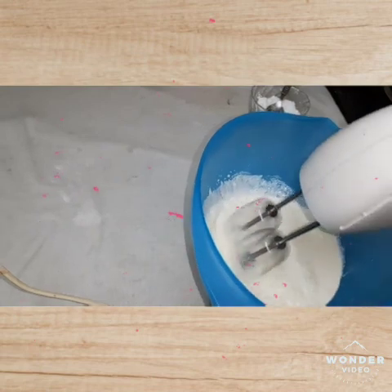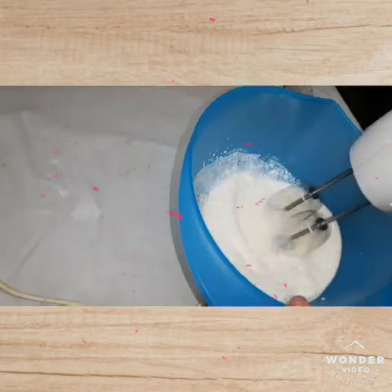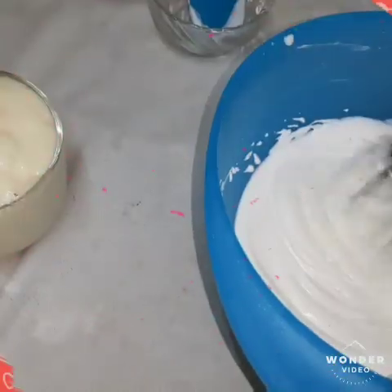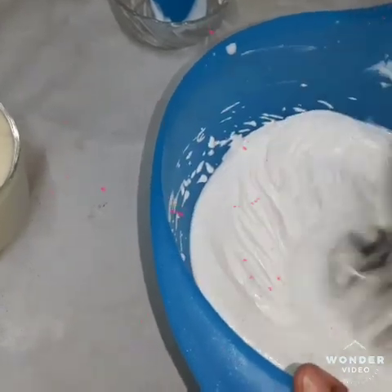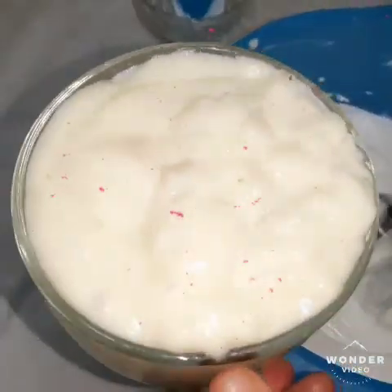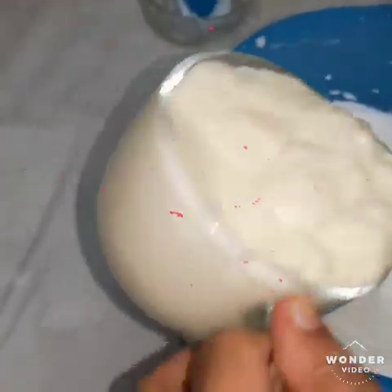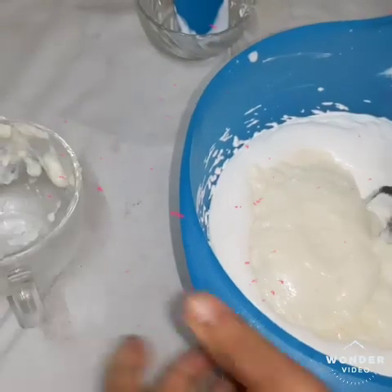We will add some bread. I am going to add the fresh cream. I will add the fresh cream.